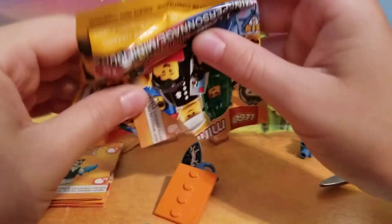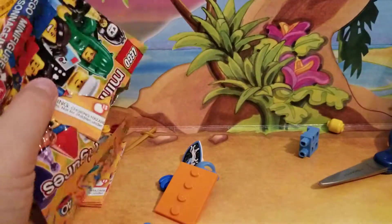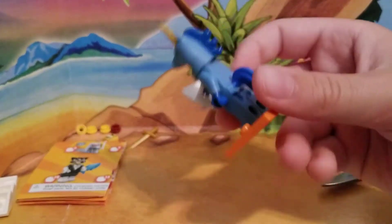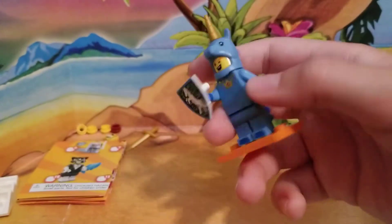Aw, he's so cute! Okay, let me build this really quick and I'll be right back. This one is definitely cute because he's even got the tail, which is a rubber piece.